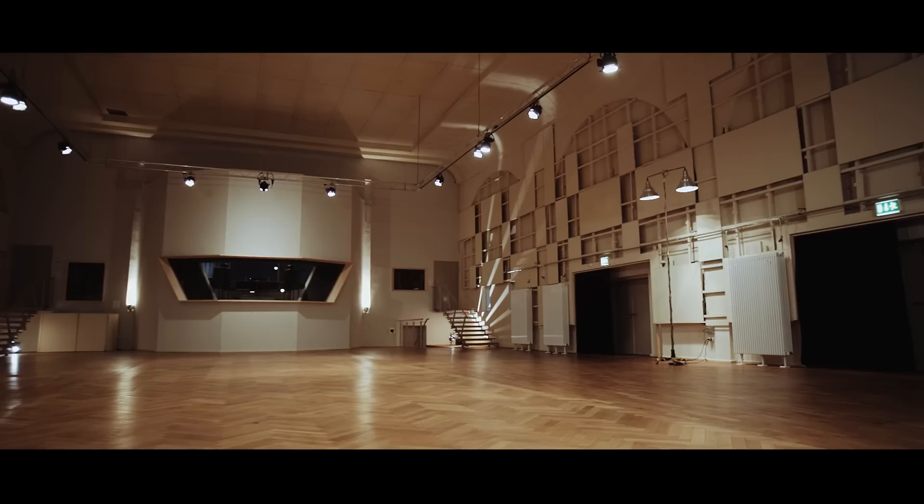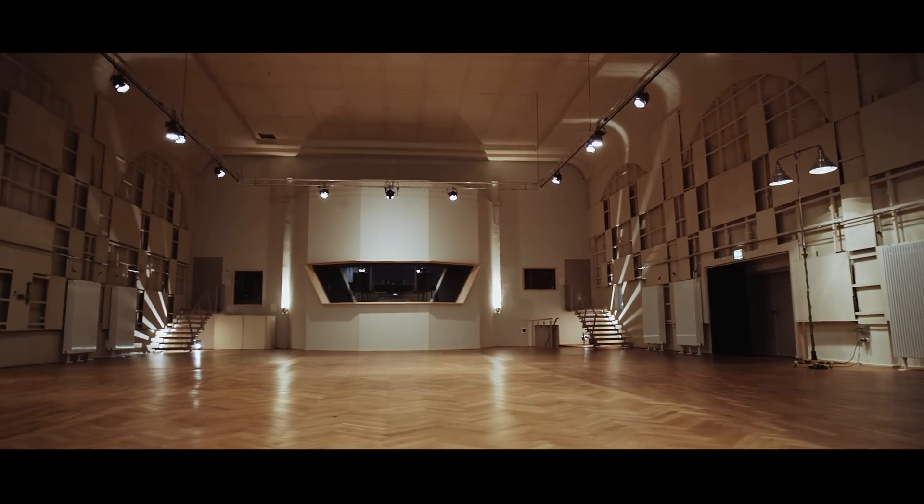I think recording the library at Teldex Studio was the smartest thing to do. Not only did I record scores here in the past — so I already had a relationship with sound engineer Tom — but I had a relationship with some of the players, and I'm an owner of Orchestral Tools libraries dating back almost nine years. It's a company based in Berlin, the studio is in Berlin, so it made the most sense. And hey, any excuse I can take to go back to Europe for a week or two or three, I'll take it.